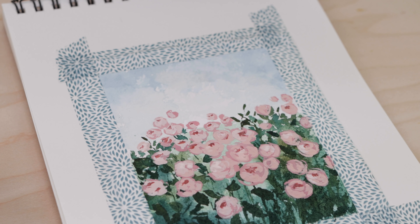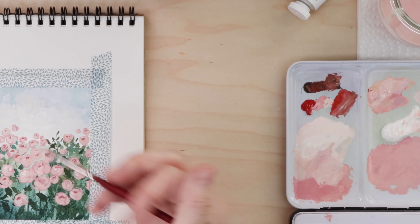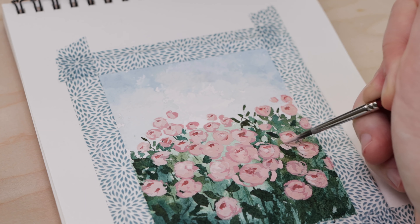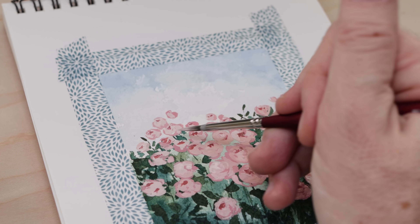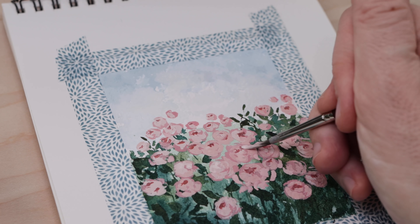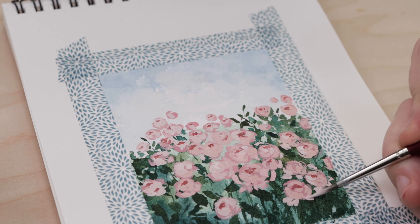At this point we totally could be done with those roses, but I want to add just a hint more detail. I'm wetting that really light pink again and picking it up on my brush, almost doing messy bottom petals that fall away from the rose. I want to add a couple of those to some of the larger roses, especially the ones in the foreground. It's still very much abstracted and messy, and I think it adds a little something.